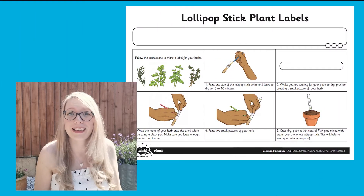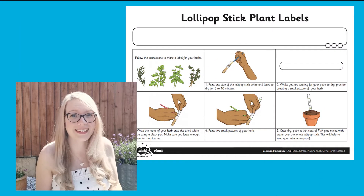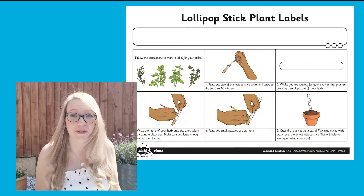These plant labels are a great way to keep track of what you've been planting, and they're especially useful with herbs.